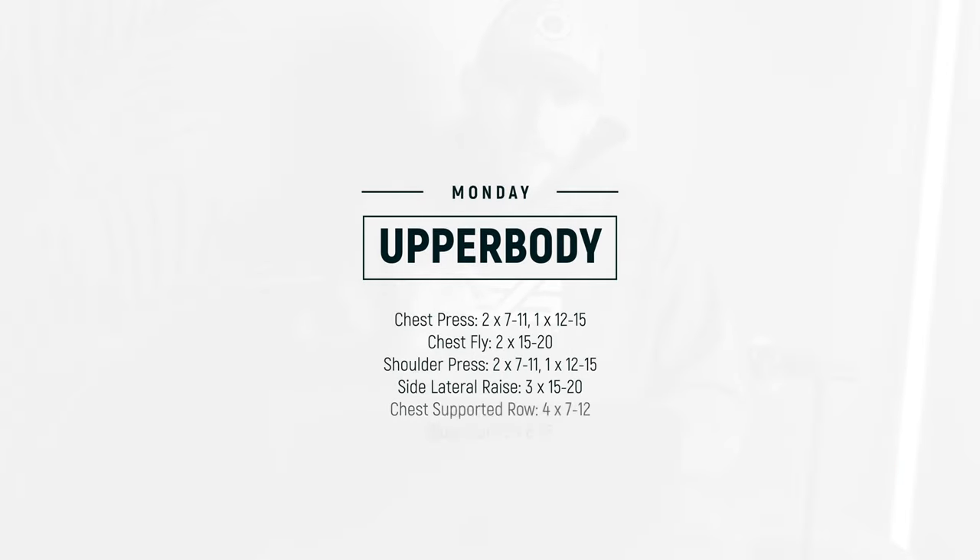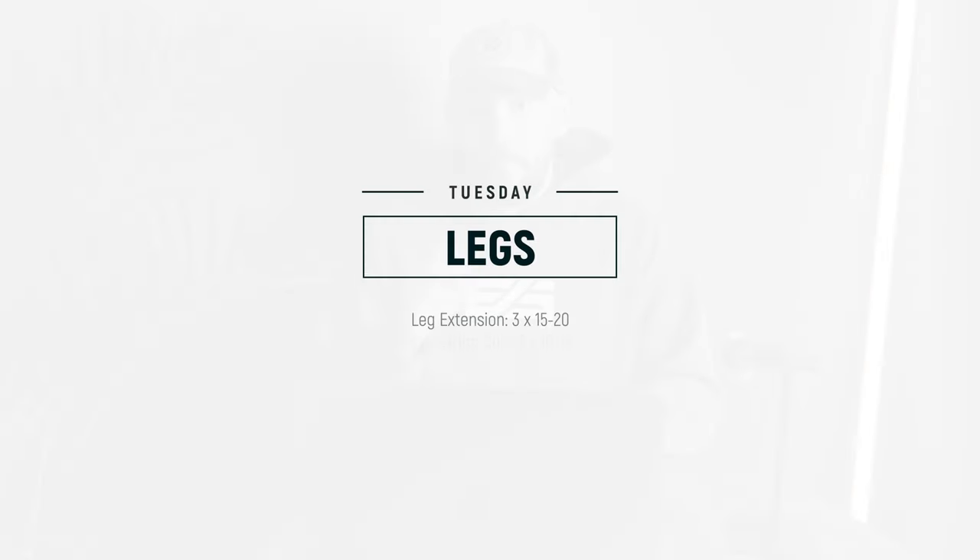As a final bonus tip, here is the training split that I recommend you follow for the next year to see the most amount of muscle gains. Give it a go.